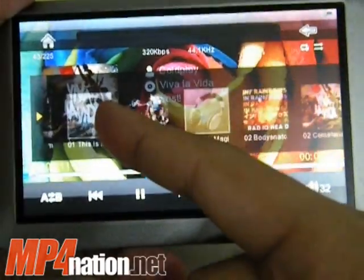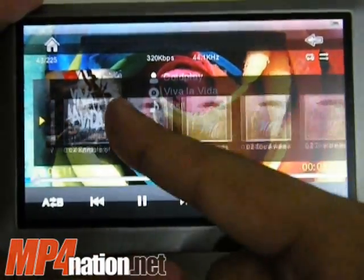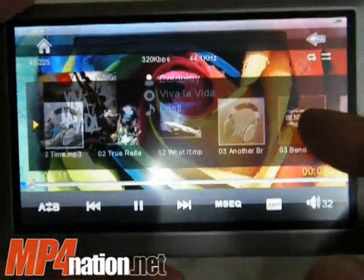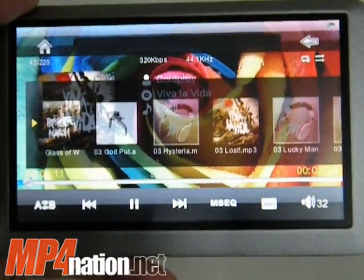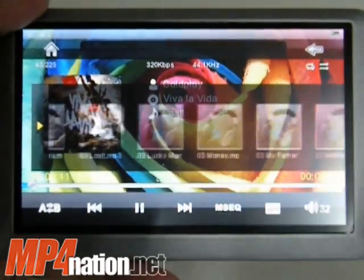The cover flow works pretty nice. You can see in some cases where I do have album art, it shows up. Not all my music has album art, as you can see, and some of them do have album art but for some reason it isn't showing up. I'm putting that down to the firmware being relatively new and still having bugs in it.